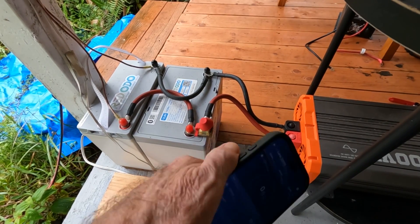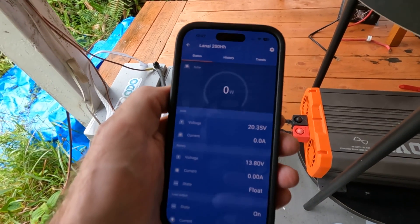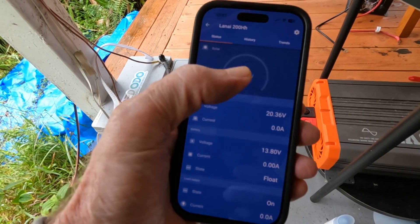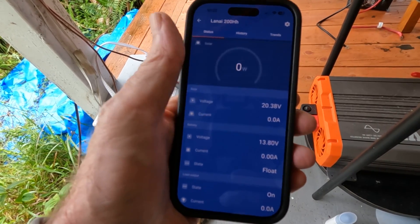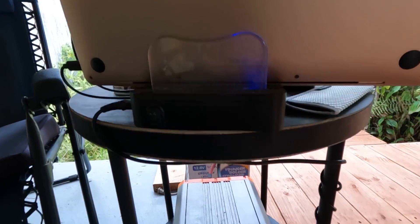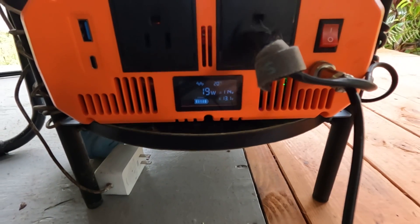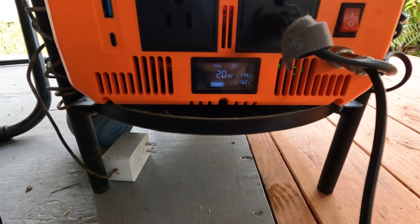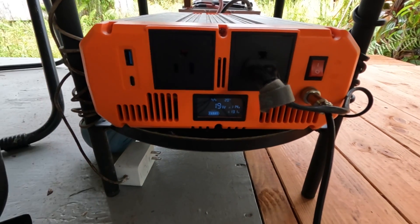Got it tied together, and as you can see I've named this the lanai batteries. They've been sitting in float day after day, which is what they are right now — zero watts coming in off the solar right now but it's still in float. Once I draw it down a little bit those panels will open up. Got just a charging station hooked up to this inverter right now; it says it's pulling 19 watts and reading battery voltage at 13.2, so that's good. I've got an extra outlet for what I really want this hooked up for.